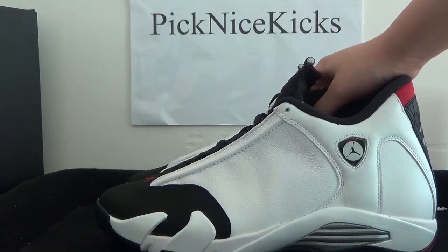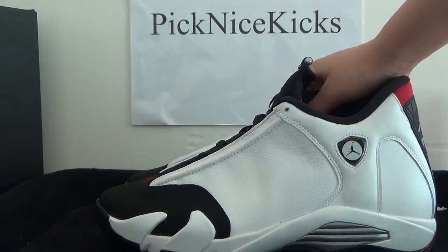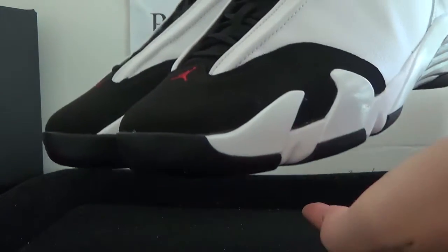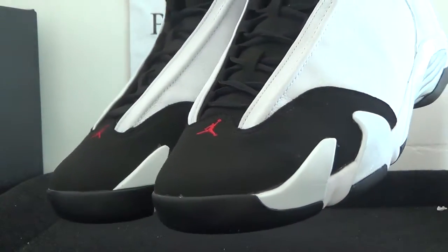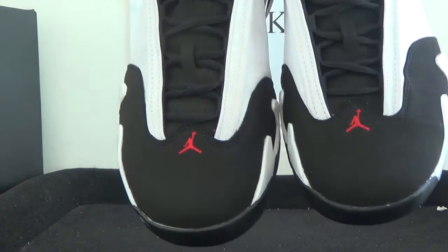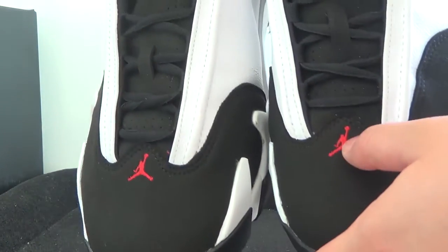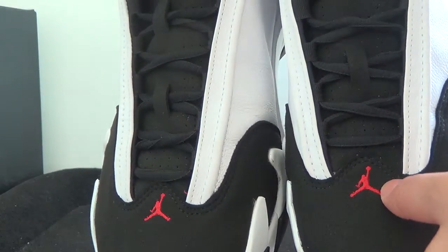Turn to the front — you can see the toe box. The toe box is right there. And the front also here.